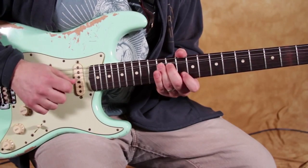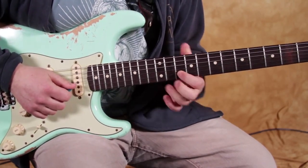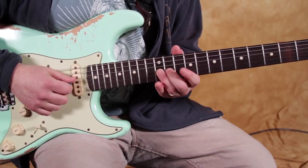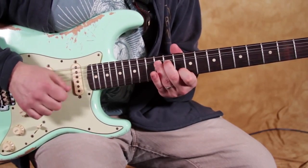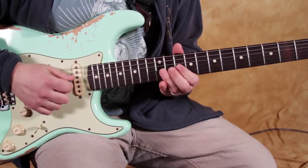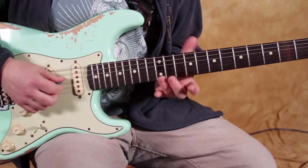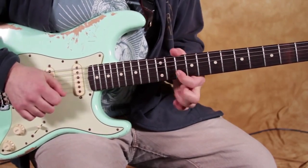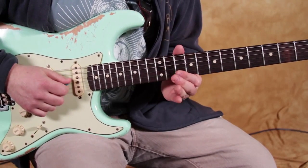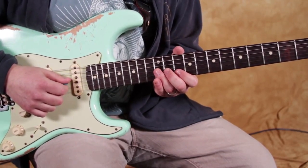So we're going to bend that up. Then we're going to play the 10th fret on the B string, which is actually the same note as this bent up a whole step. So we bend this up, and then when I hit this note, this is coming off — so we're not going to hear them together in this particular example.